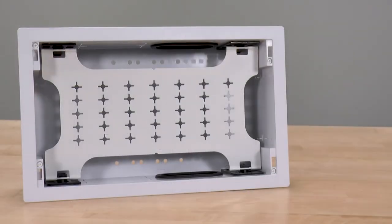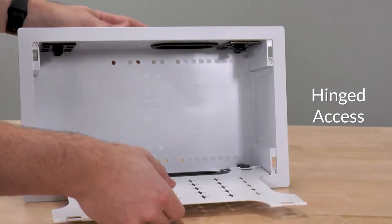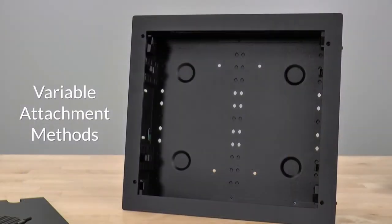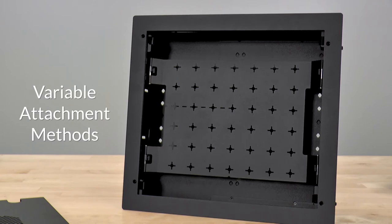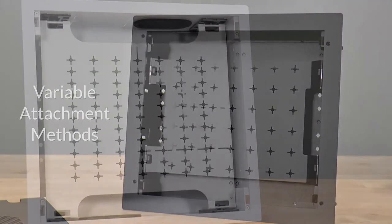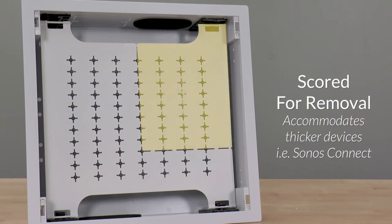Two of the four snap-in mounting points can also serve as a hinge for easier serviceability when equipment is installed. Using hook-and-loop or mounting clips if provided, equipment can be installed along the back of the box, while the platform has cross-hatches for wire management for direct equipment mounting. Working with a bulky device like a Sonos Connect, the platform is also scored so you can easily remove one corner and accommodate larger devices.